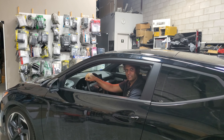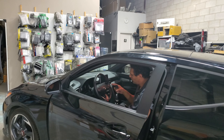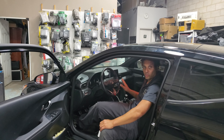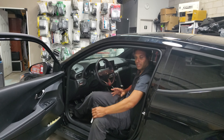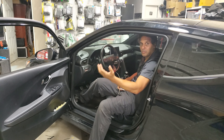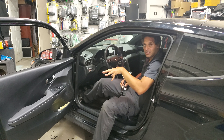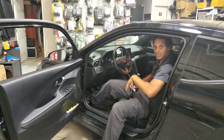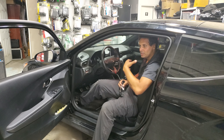Hey guys, thank you for joining us again at Car System Installation. We're going to show you a remote starter installed on a 2019 Hyundai Veloster. It's a push-button vehicle but it is manual transmission. We're using the CompuStarter T10, which is a two-way LCD, and we're going to show you how to put the vehicle in reservation mode. We chose this method so it works the best in this case.